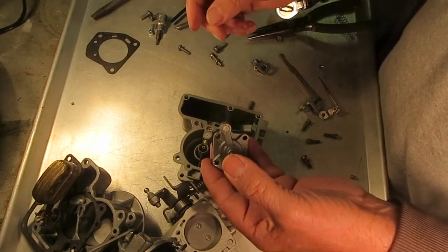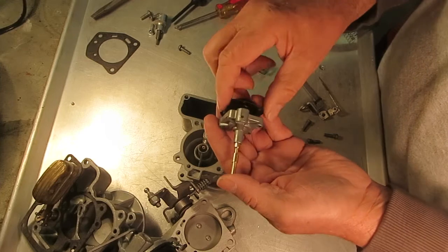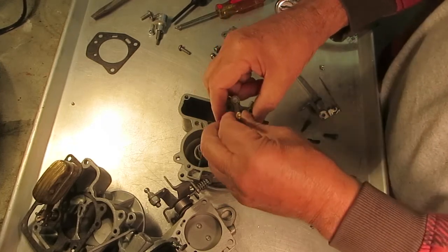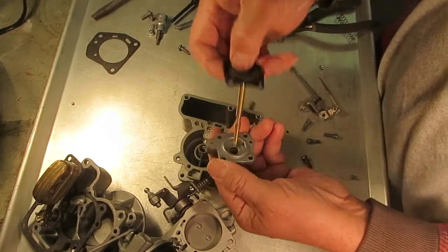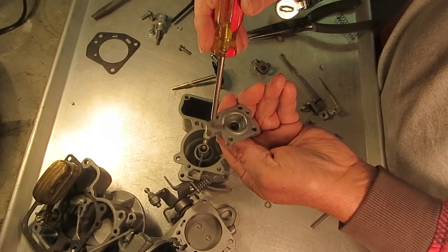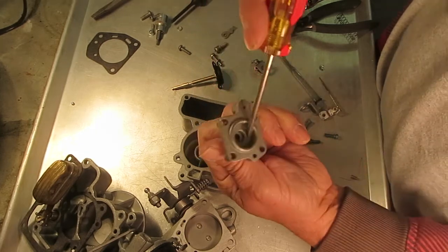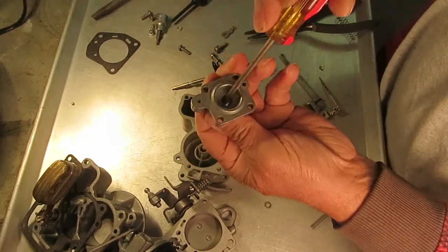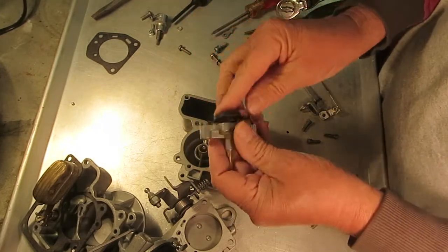Here's the way it works: when you let up off the gas, the pump is pushed down — it works backwards from other carburetors. The suction from that lifts up the check ball here, allowing fuel to be drawn in through this hole right down in here. You want to be sure that's clear, and it fills up the reservoir.